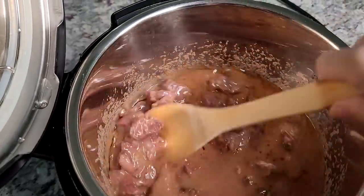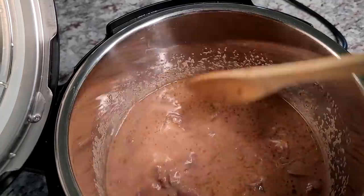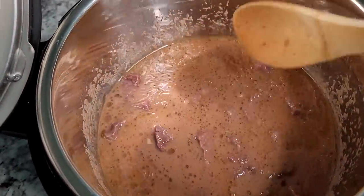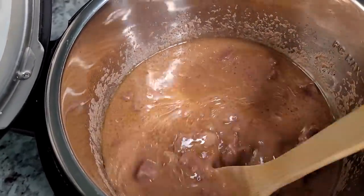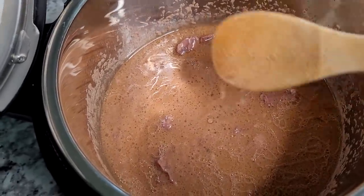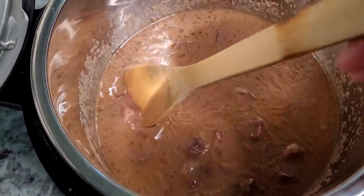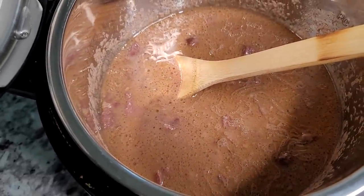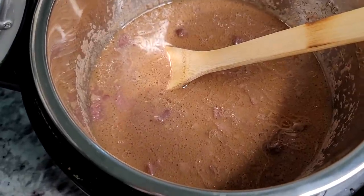Here we have tender beef and a very flavorful broth. You could add a cornstarch slurry to thicken it up, or just break apart the beef and let it simmer and reduce. This is a quick three-ingredient meal — a blank canvas. Add fresh vegetables, potatoes, or carrots to make a full beef stew.